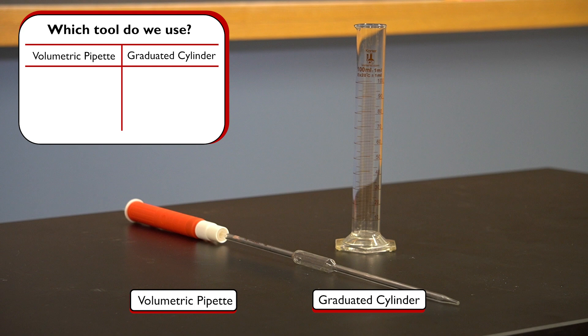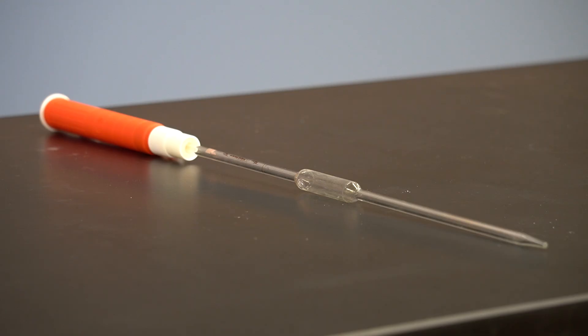Volumetric pipettes are the right tool when the volumes we need must be very precise. However, they are more difficult to use. Graduated cylinders are easier to use than volumetric pipettes, which is why they are commonly used for volume measurements in lab courses. That said, if we want to minimize uncertainty as much as possible, volumetric pipettes would be a better choice.